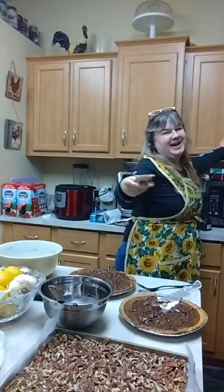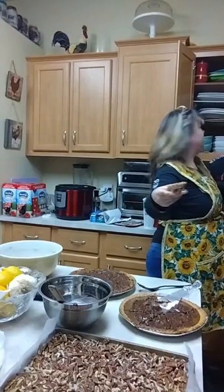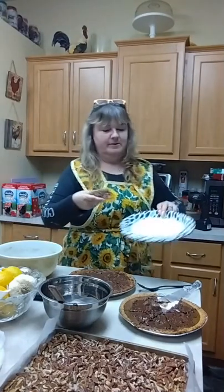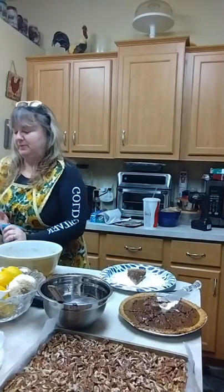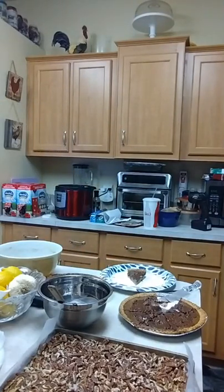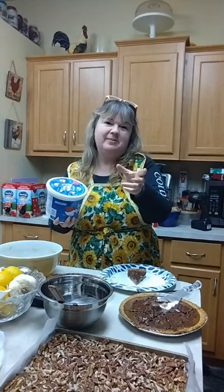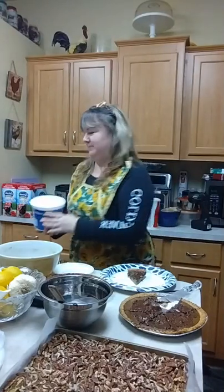I'm gonna get some cool whip and dress it up a little bit. I'm short and I can't reach these plates, so I'm gonna get a paper plate. My hands are getting all chocolatey! I apologize because I made a live video and I turned it sideways — before it was no problem, but now turning it sideways I'm actually sideways. Anyway, cool whip — let me get a spoon.